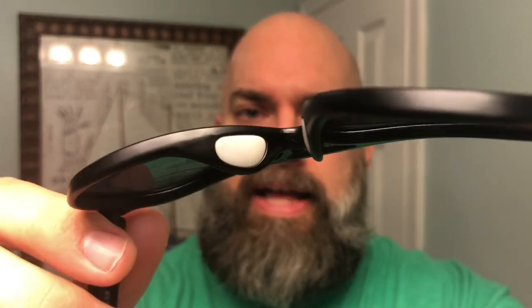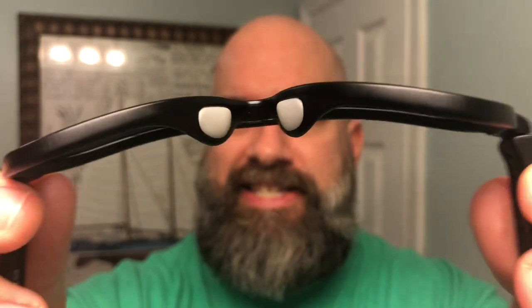Another thing I love about these is they're super lightweight. If you're going to wear these all day, a lot of times glasses hurt your nose or your ears — these don't at all. They've also got embedded nose pads, so they're very anti-slip and not going to slip down the bridge of your nose. I've been super impressed with these.